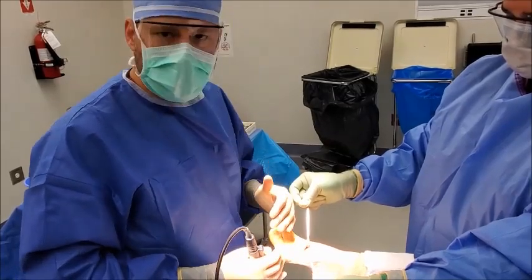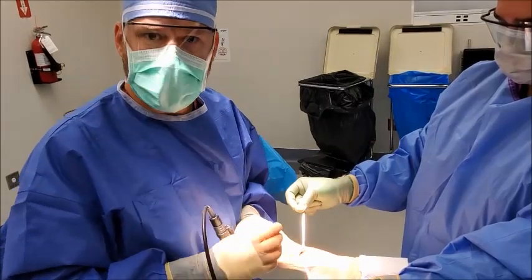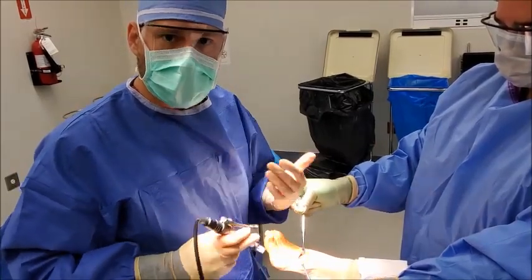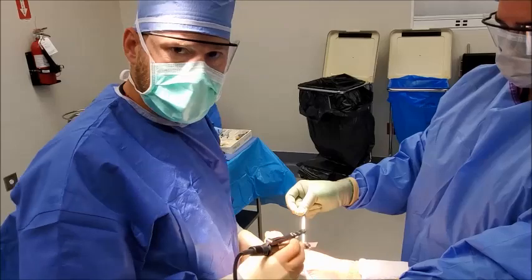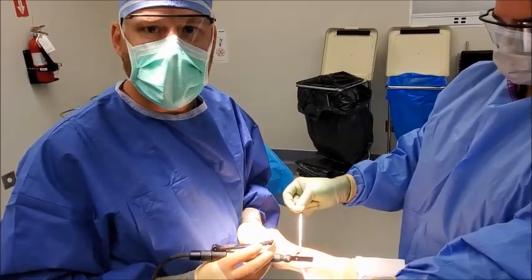In most cases of bunions there is a rotational component about 87% of the time, and that goes unreduced in minimal incision surgery and also more traditional bunion corrections. So we'll be planing that joint to allow that rotation to occur so we can return this patient to normal anatomic alignment.